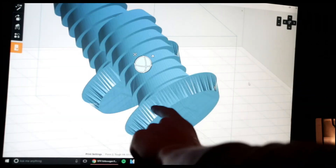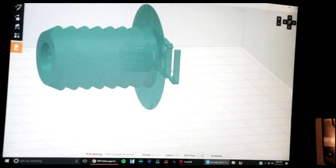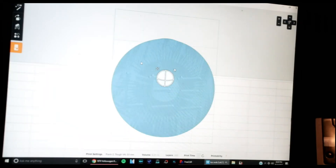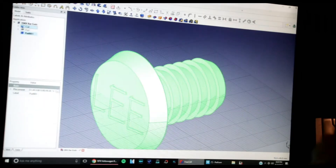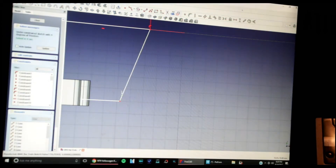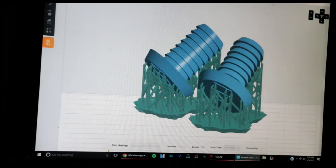Do you guys see this? How you have these gaps? That's not supposed to be like that. Wow, this is way worse. Not good. Alright, I think this one's gonna work. This is looking good now. Let's go ahead and send these to the printer.